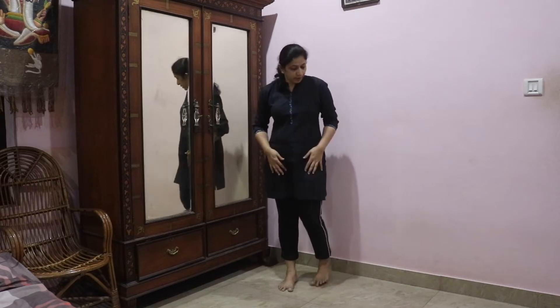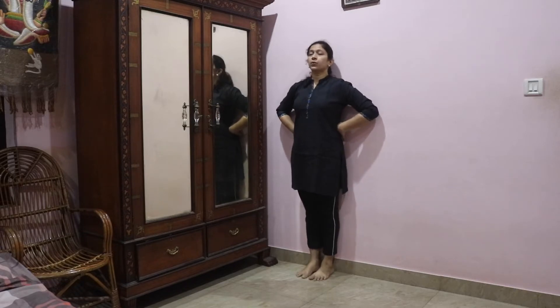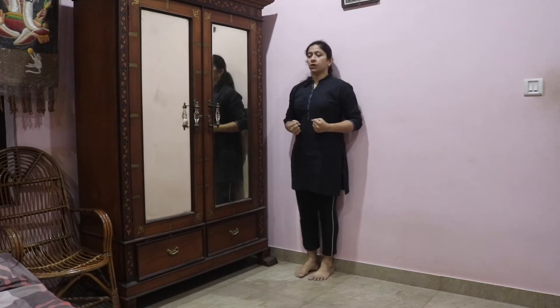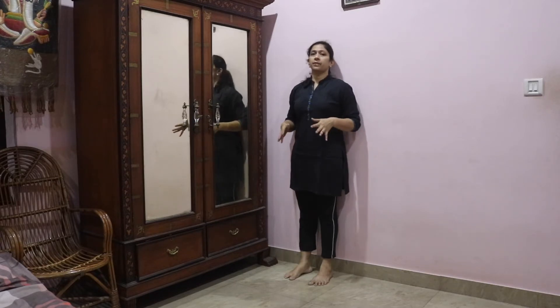So the first exercise: you have to stand close to the wall. Once you stand close to the wall, you notice that there is a gap between your back and the wall. The first thing you need to do is to obliterate that gap, so that your spine becomes straight. For that, you squeeze in your abdominal muscles. You don't need to hold your breath, just hold the muscles in, and you can feel that your spine straightens. That is very important when you do exercises for back pain.